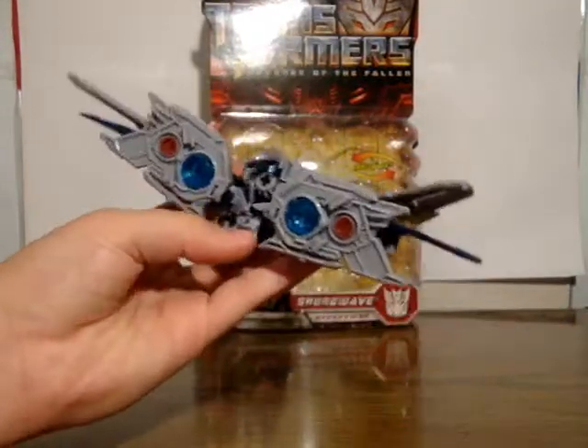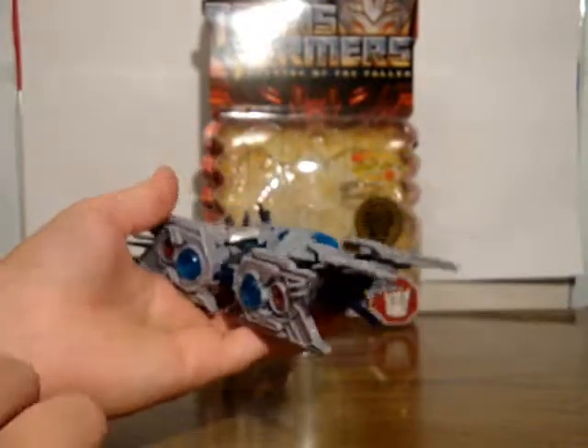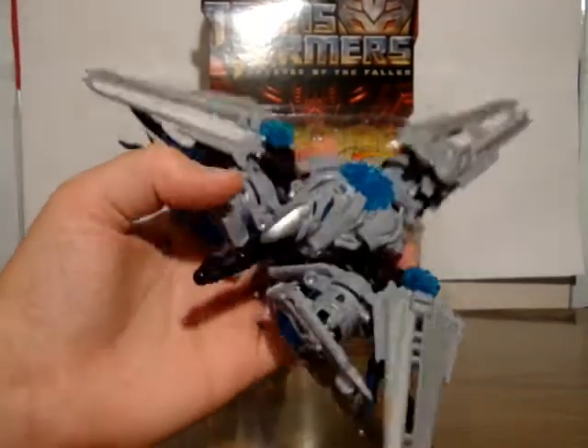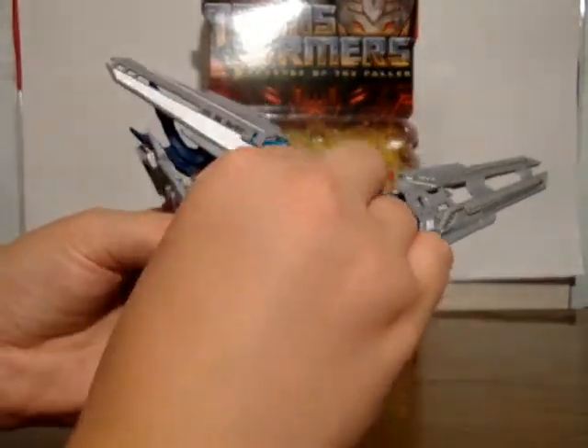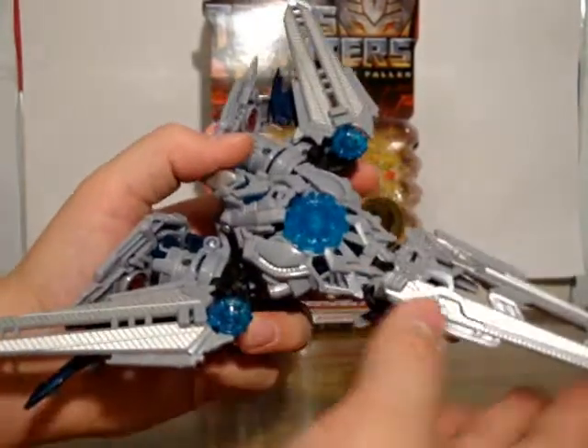Fold the arms up like this and fold up the little blades. You've got kind of a little vehicle mode going on, so fold these panels, bring the shoulders up covering his head a bit more, and bring those little sound panels back on there. And there you have his jet mode — at least how I like to put it. He's got cool little sound jets. He's got some kind of animated soundbite thing going on. The missile does load in here, though it's kind of useless in this mode.